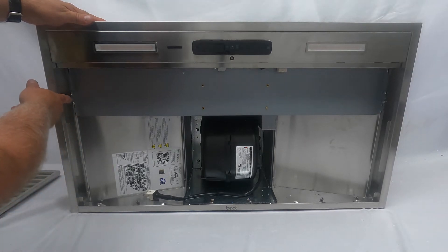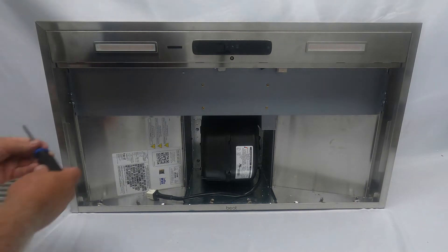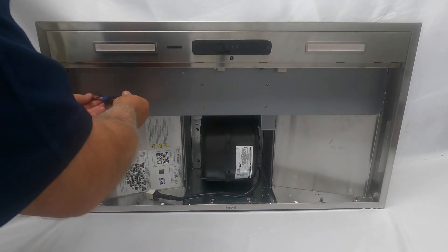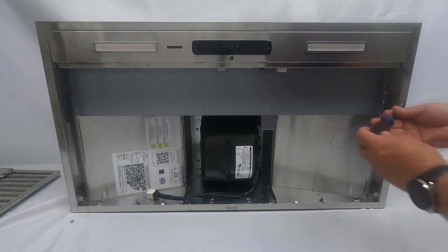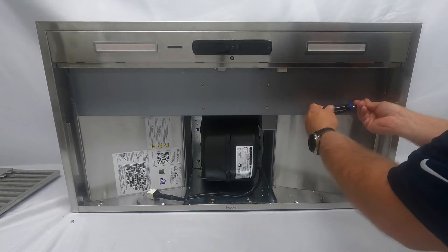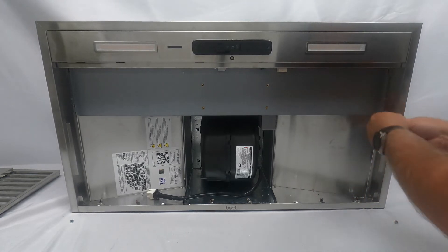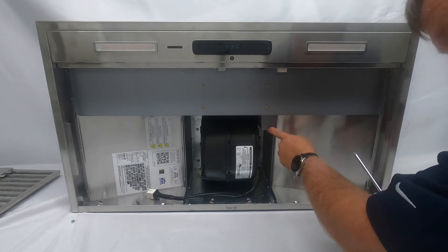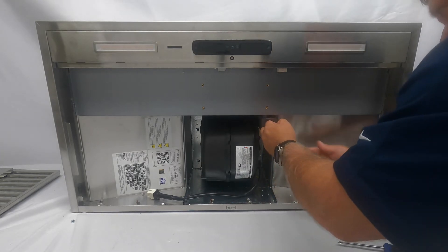There are a few sets of screws to remove: two on the left, two on the right. We'll also pull out the electrical box, and then there are two more screws. All of these are standard Phillips head screws. I'll go ahead and start removing them now — two on the left, then two on the right, and one more.